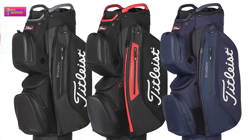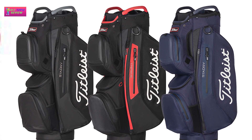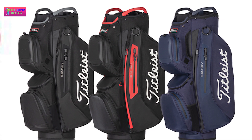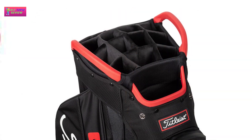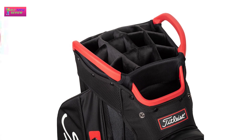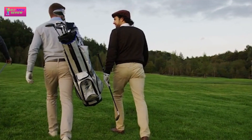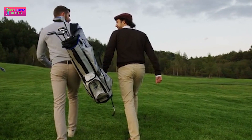The bag has an integrated cart strap tunnel with a layer of added protection that you can use to wrap your cart's cables through, which will provide greater security as you trundle around the course. For its longevity and stability, I would highly recommend this bag to anyone playing golf year-round.